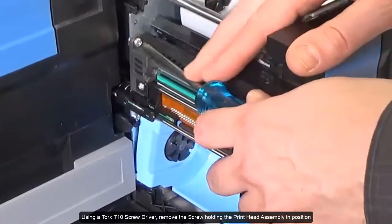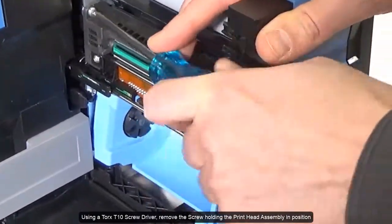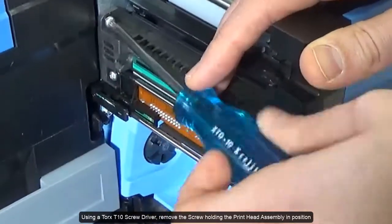Using a Torx T10 screwdriver, remove the screw holding the print head assembly in position.